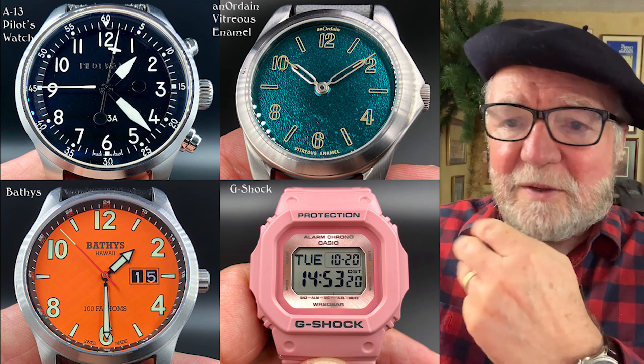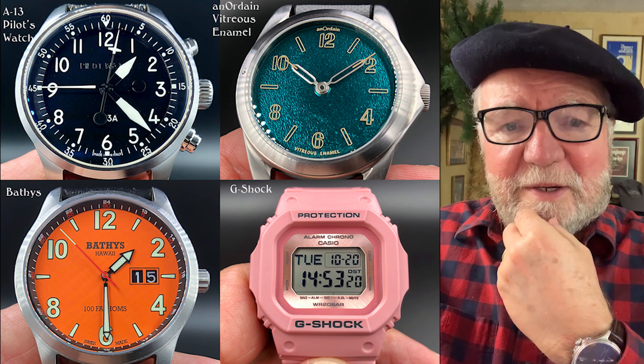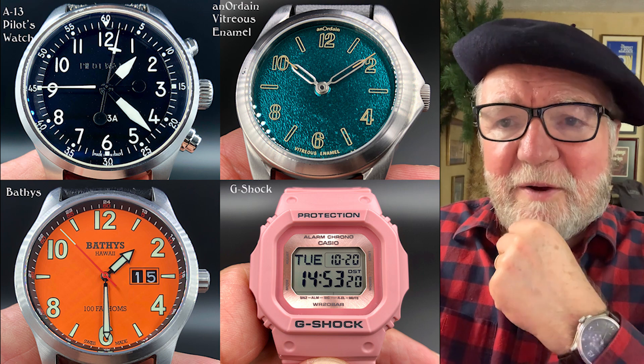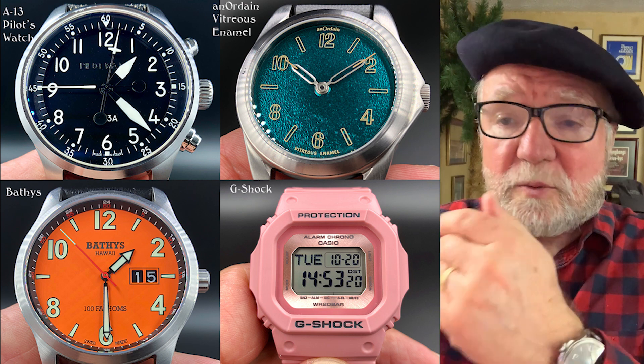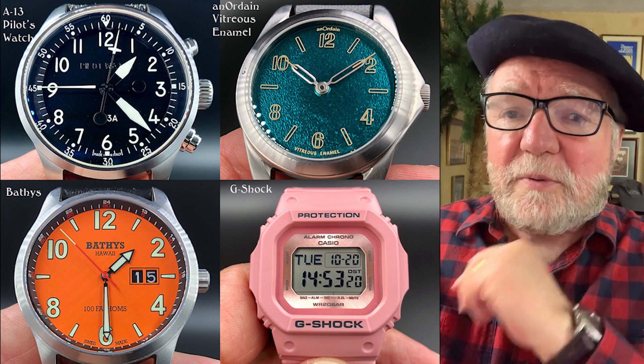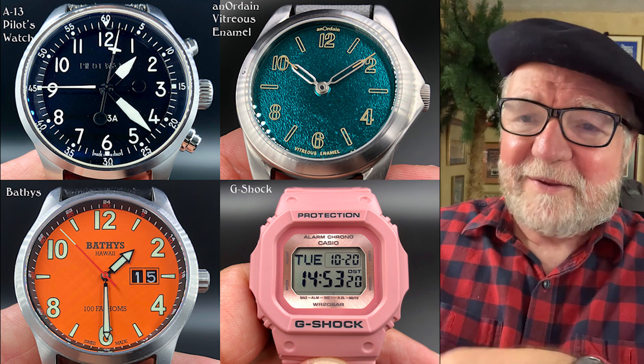The Bathys is another watch I don't know very much about. It's a Swiss-made watch, and this one's called the Bathys Hawaii. Cool looking watch.